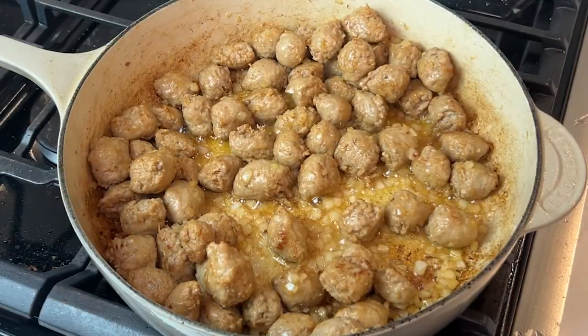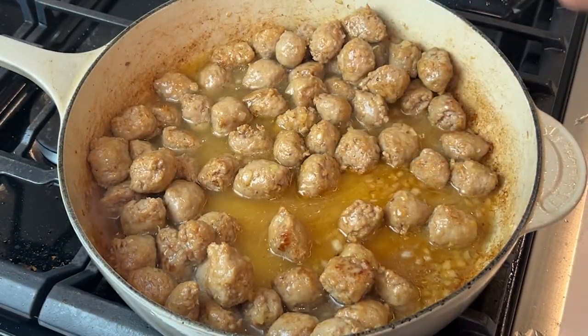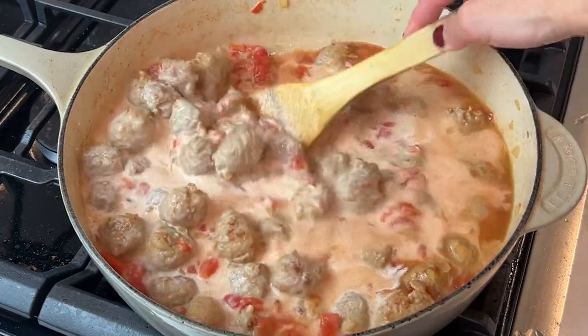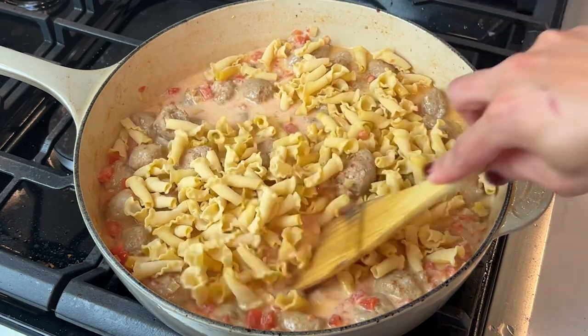Give it some color — it should look something like this. Add your chicken broth, diced tomatoes, and also some heavy cream. It's going to look a little weird, a little white, but don't worry, just give it a good stir. Then you're going to add your pasta — I went with campanelle because I just love it.